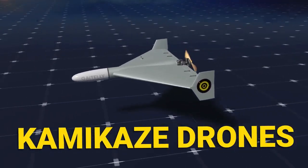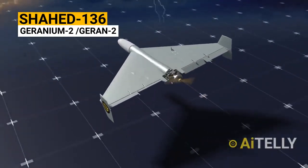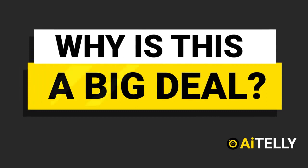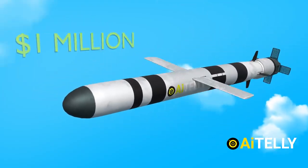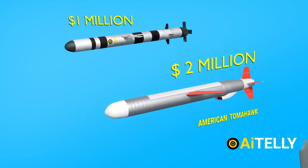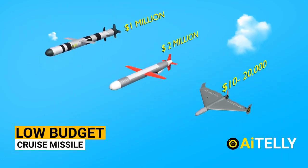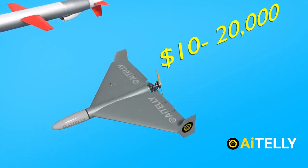The kamikaze drone from Iran called the Shahed-136, with a Russian-designated name Geranium-2. Now let us look at why this is a big deal. This Russian Kalibr cruise missile costs around 1 million dollars, while the American Tomahawk cruise missile costs about 2 million dollars. Comparing with the Shahed-136, it is more or less a low-budget cruise missile with a reported price tag of just 10,000 to 20,000 dollars, depending on variants.